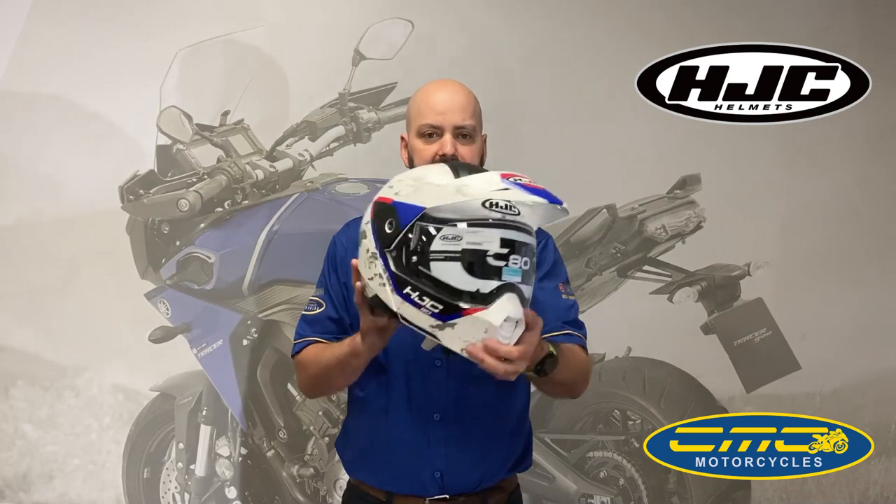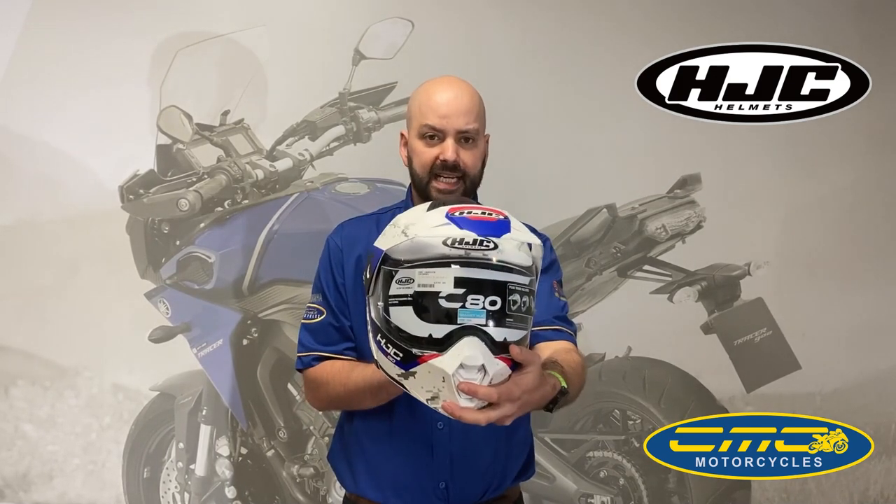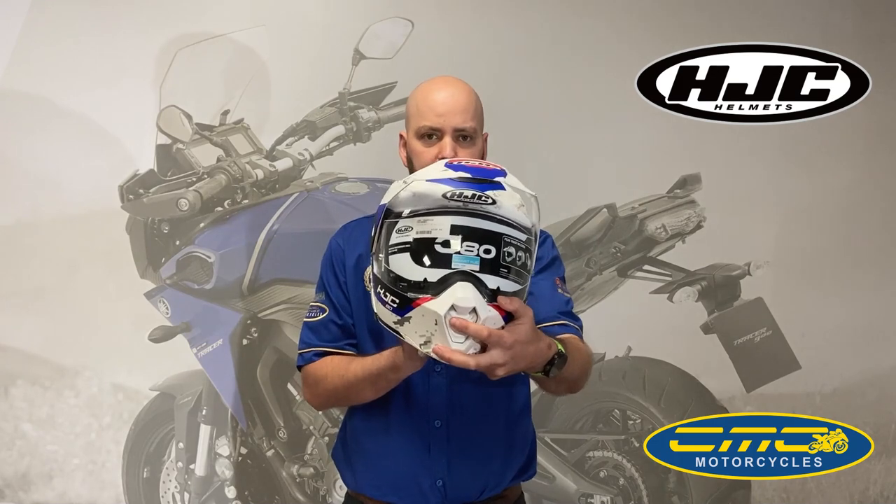It's a really nice helmet. It's available in CMC Motorcycle stores today. If you'd like to pre-order the other colours, call one of our local stores. For £239.99 it's a truly multifunctional helmet.